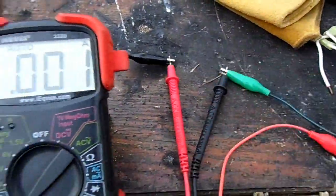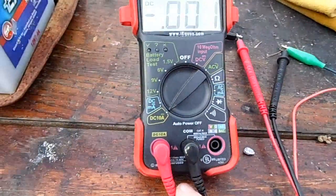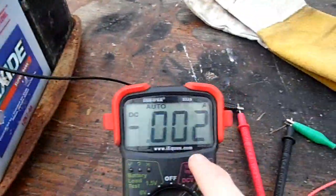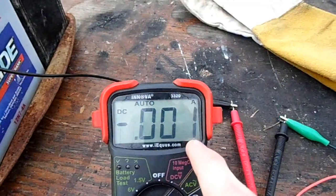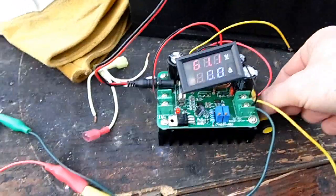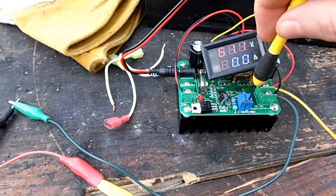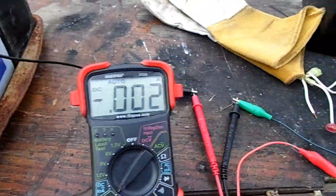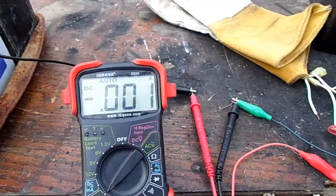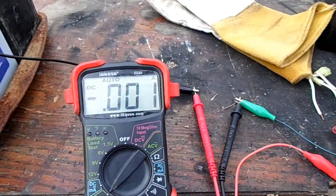If we intercept the wire with my multimeter, we can measure the amps going into the battery. As we can see now, it's actually pulling one or two milliamps of current out of the battery just to keep this above voltage. But if we adjust the voltage and bring it up, it will start feeding more amperage into the battery until it reaches a maximum current — the amperage cutoff on this device.